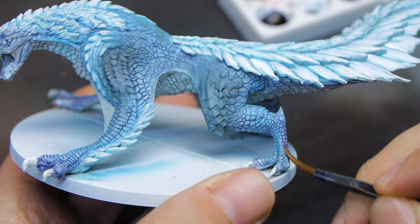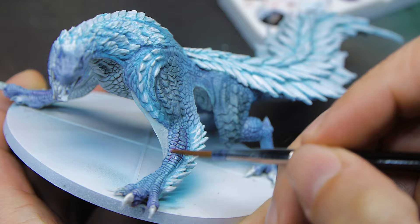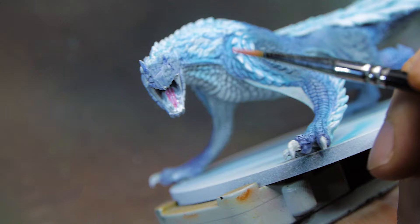I decided that the blue on the scales was just a little bit too bland at this point, so I took a purple glaze, thinned it down a little bit, and started applying it to a few different areas — mostly on the legs, a little bit on the back — just to add a bit of tonal variety. I didn't want it to come across as purple, I just wanted it to be a slightly darker blue, and this seemed like the nicest way to do it.